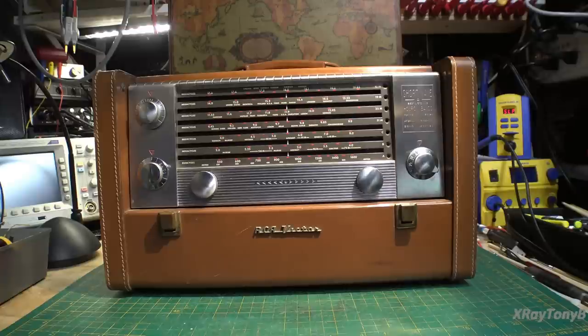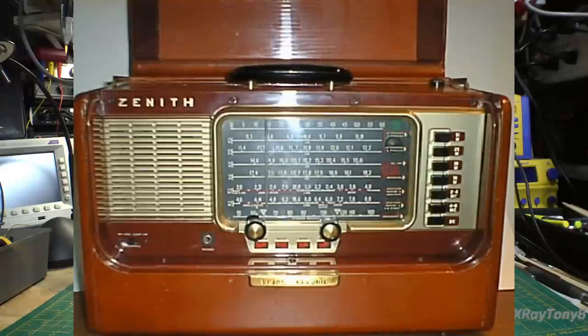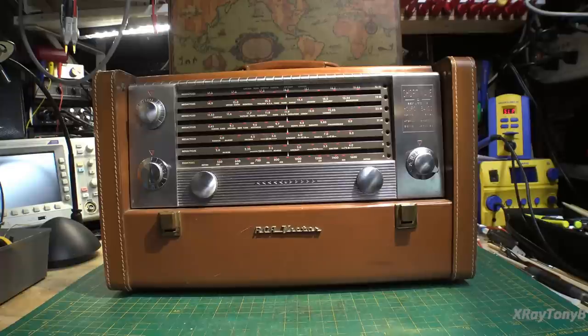As soon as I opened this up and looked at it, it really reminded me of the Zenith Transoceanic series, like the H500, H600 — those ones, which I've done before and they're really nice radios. When they're properly aligned and the tubes are okay, they're actually very good radios. This is the first one of these I've ever gotten to work on, so it'll be interesting to see the similarities between this and the Zenith.